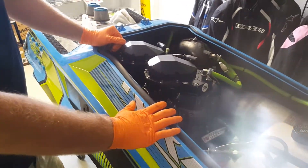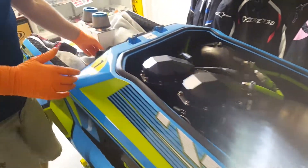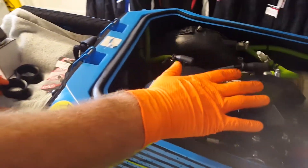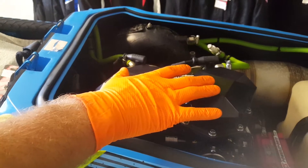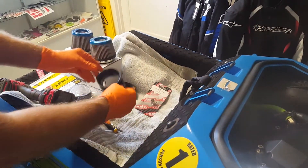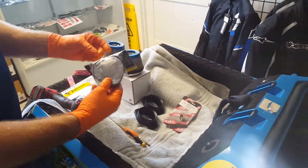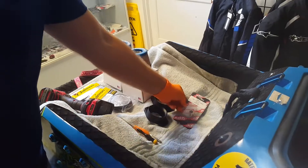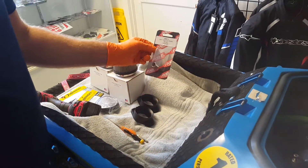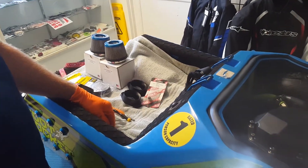Hi guys, Nathan here from JS Power Sports. I'm going to cover the installation of a few things today. We're going to go over taking off the factory air cleaners, putting on some crash air adapters, some hot products air cleaners, and then the outerwear's pre-filters for them as well. And while we're in there, we'll talk about the soft throttle springs and hopefully have time to go into some carburation issues too.